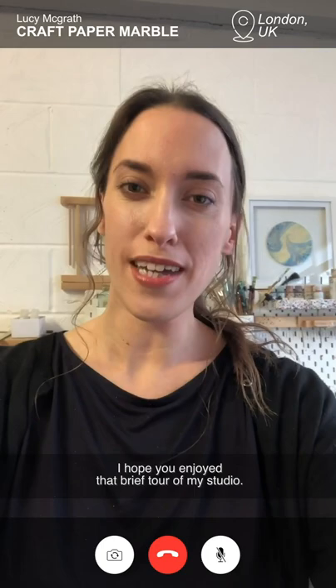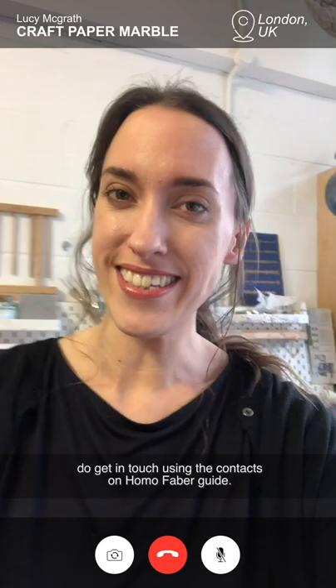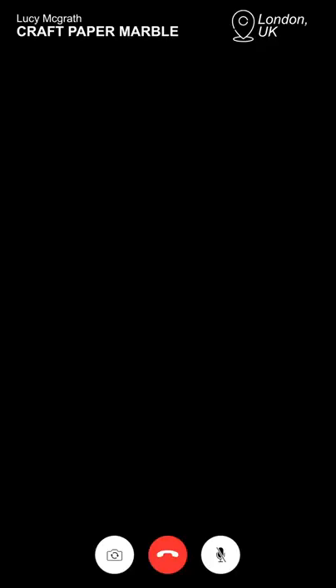I hope you enjoyed that brief tour of my studio. If you do find yourself in London and you'd like to see these papers or books, do get in touch using the contacts on the Homo Favour guide. I'd love to see you in person. Thanks a lot. Bye!